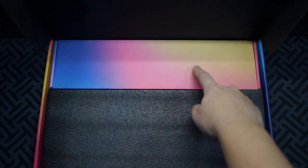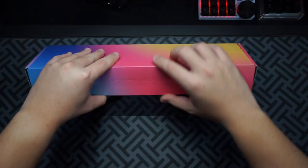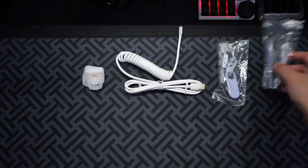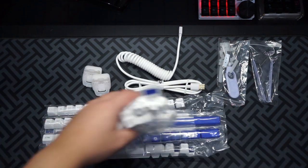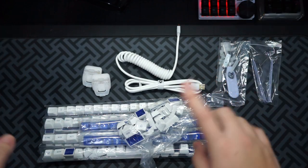There are mainly two parts in the box. Let's take out the smaller box and see what's included. In that small little box you get a lot of accessories - let's go through them one by one.